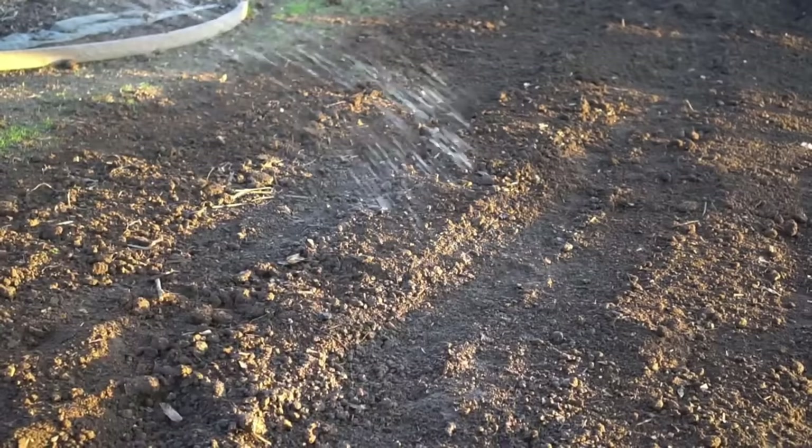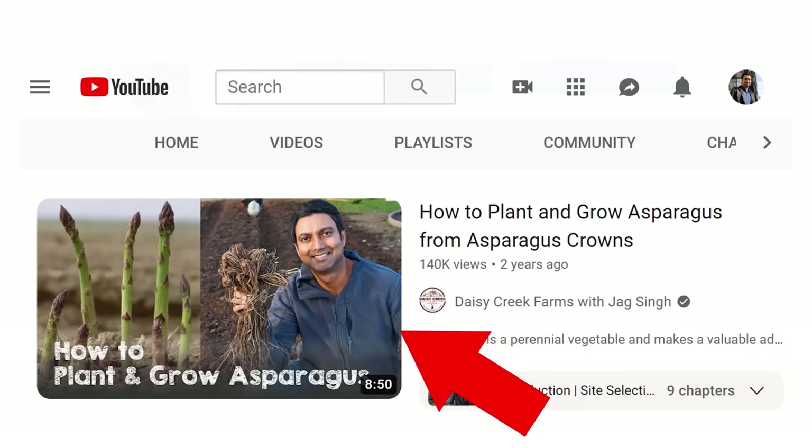When watering, always keep the soil moist. Asparagus likes moist soil — it does not like to dry out and it does not like getting waterlogged either. Asparagus likes really well-drained soil that retains moisture as well. I have a separate video on planting asparagus crowns if you want more detail.